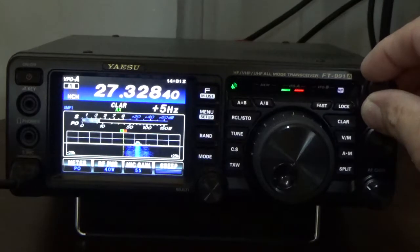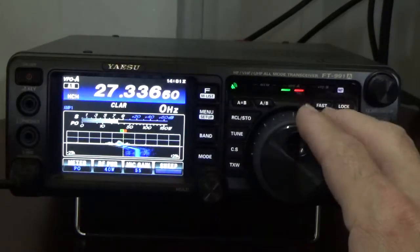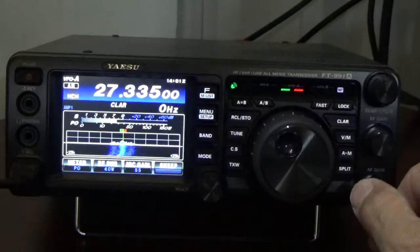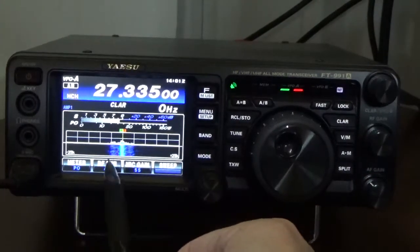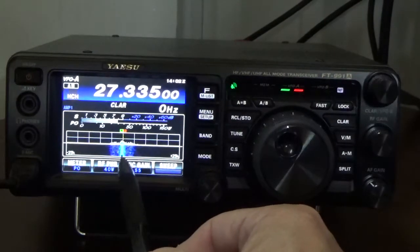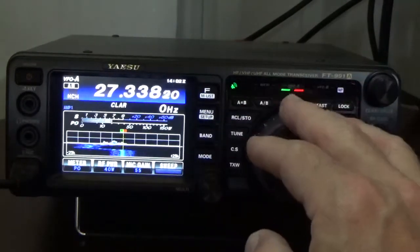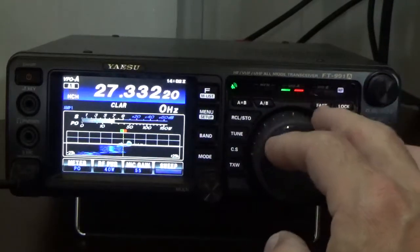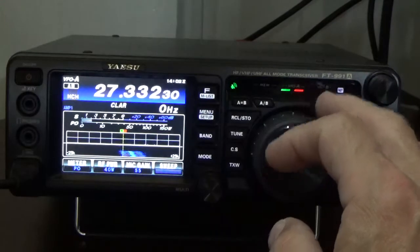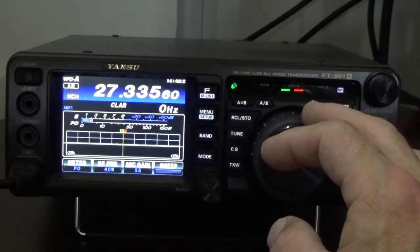Now I'm going to turn off the clarifier and bring that station in with the VFO — there they are at 27.335. That's a powerful station with a lot of bandwidth. They're actually transmitting a pretty wide band — going all the way up to about 30.40 on one side and down to 30.30 on the other, so they're transmitting almost 20 kilohertz wide. They're getting out and their audio sounds really good.